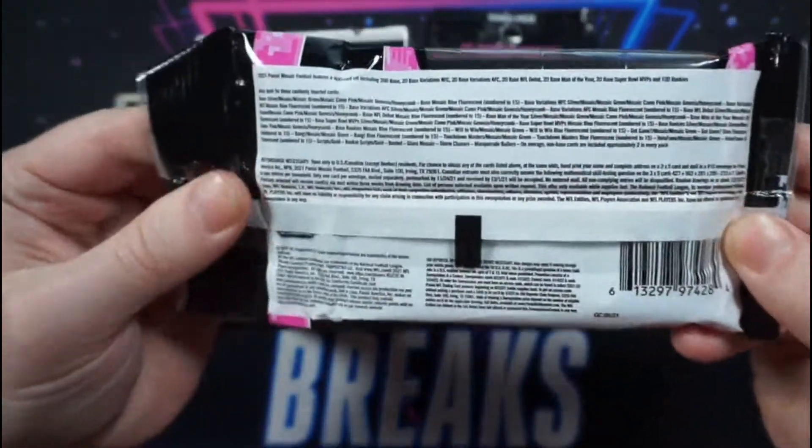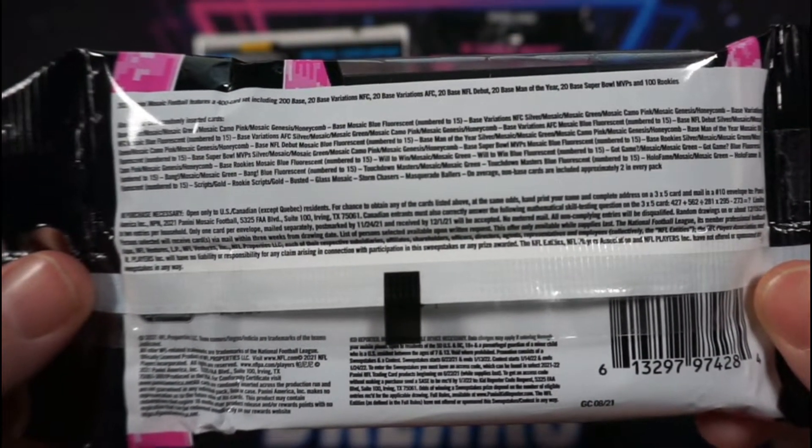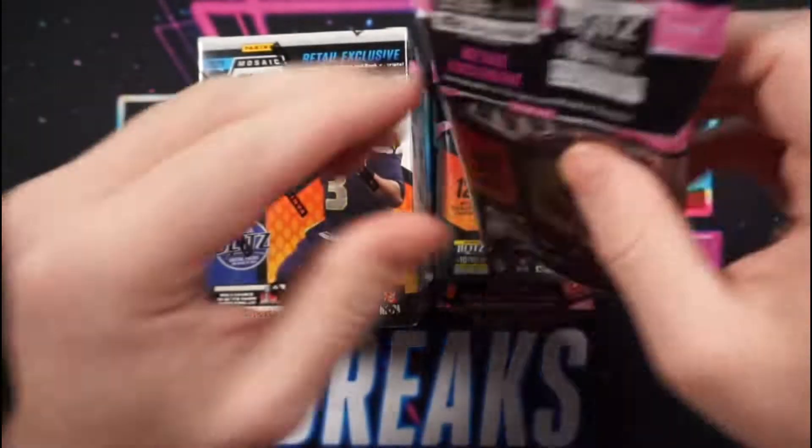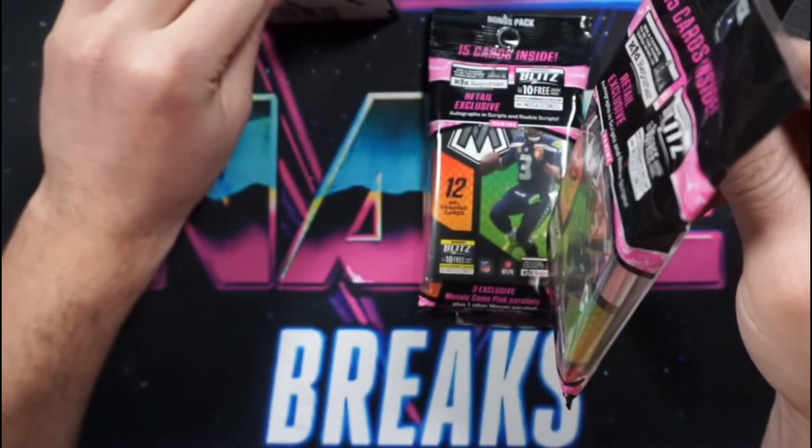As I open the packs, I want to share with you some additional information about this set. Although I'm only opening the Blaster and the Cellos, I do want to talk about the other retail options as well as the hobby formats.